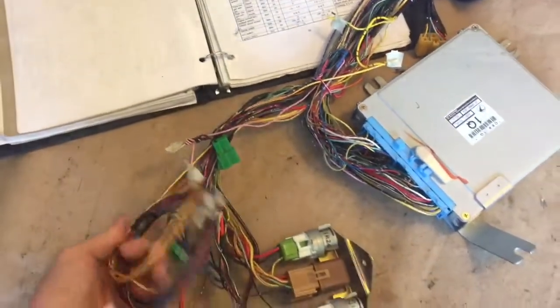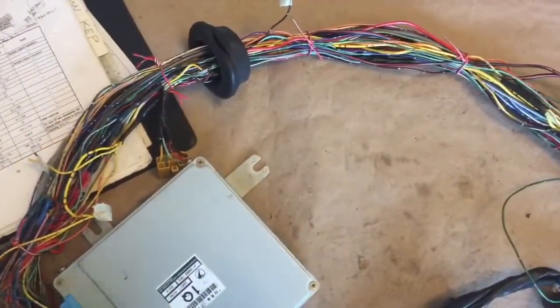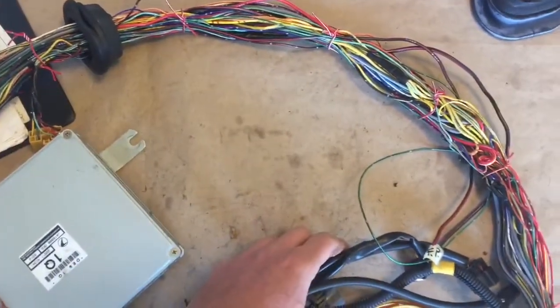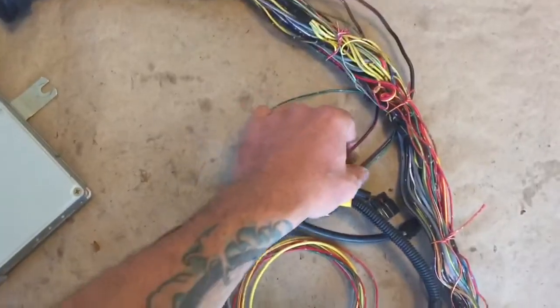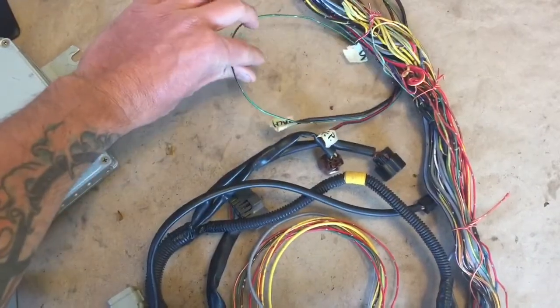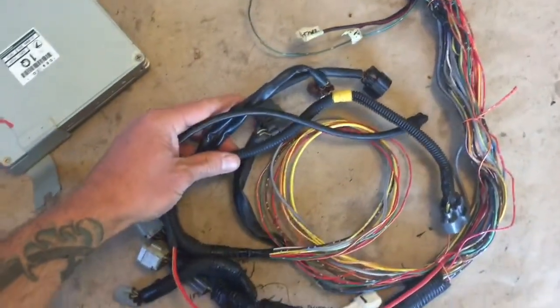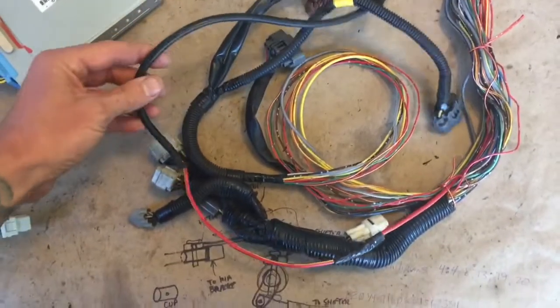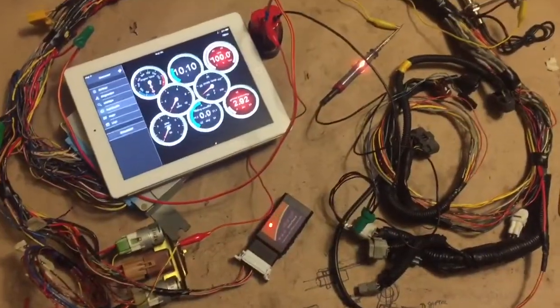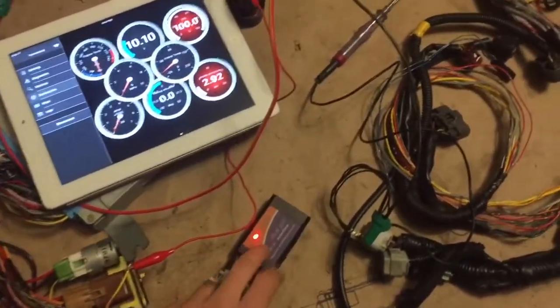I located and identified the wires that terminated at the ECU using the ECM pinout chart, which you can get on the Bus Review website. I was also able to get everything routed through the grommet and positioned for how it'll be in the bus — including the fuel pump, fan, VSS, all engine connectors, and starter cable. All of the wiring connections have been made.